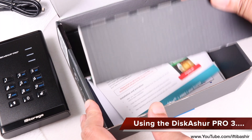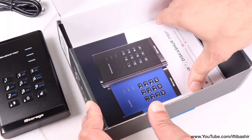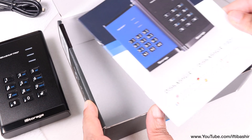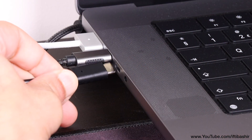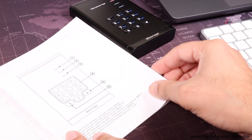You know how when you purchase any drive, you usually throw away the mostly useless instructional sheet or mini-manual? Don't do that here. You'll end up tearing your hair out and then going to the iStorage website to find instructions. You must follow the steps in the five-page manual to create admin or user PINs, and you must follow them closely. Pressing the wrong button or pressing them out of order will mean starting over.